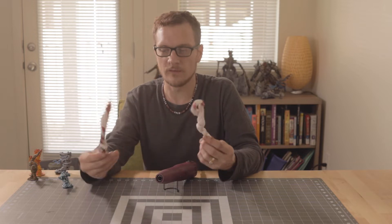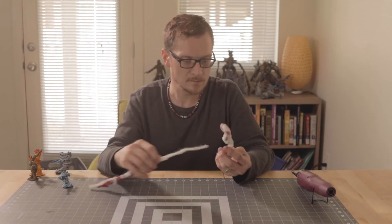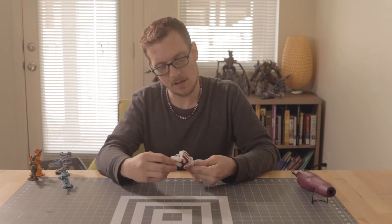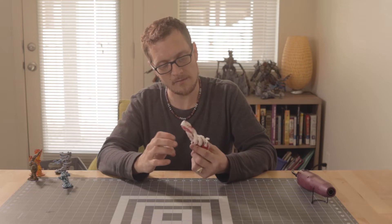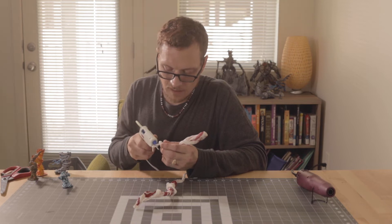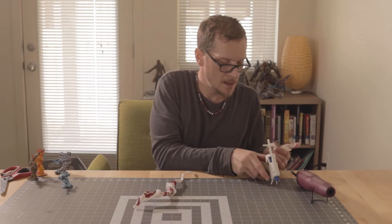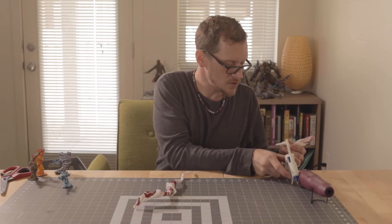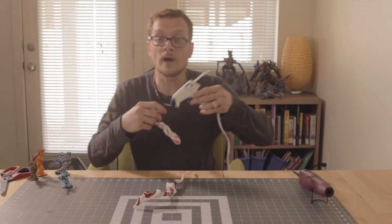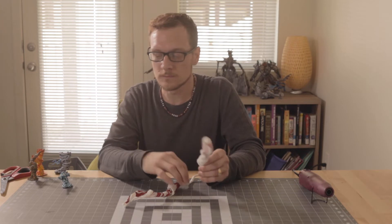We've got this piece and that piece — time to put it together. I've got my hot glue gun now. You want to try to leave your hot glue gun always sitting up, not laying down on its side, otherwise the hot glue can melt into the rest of the components and really mess up your hot glue gun.